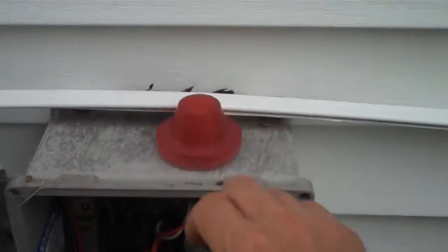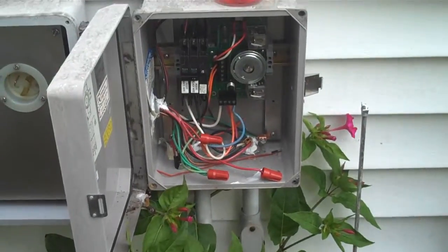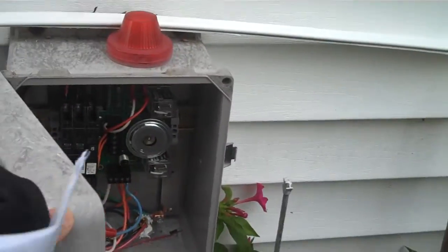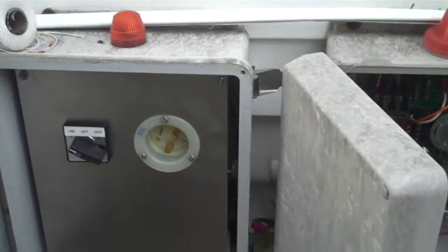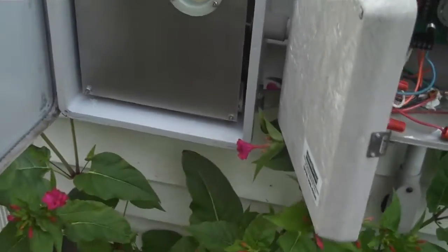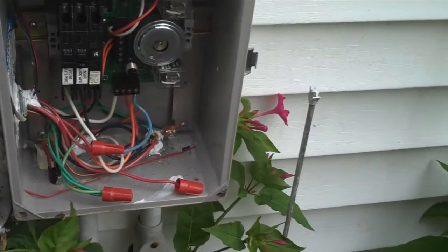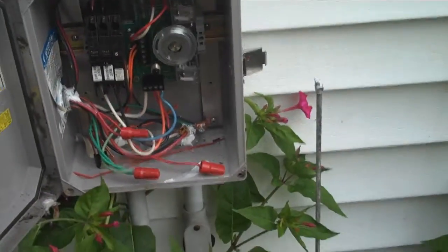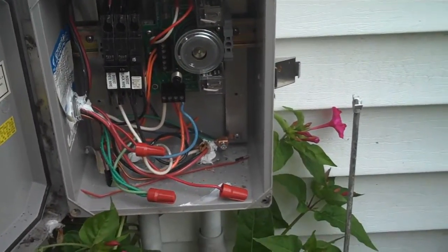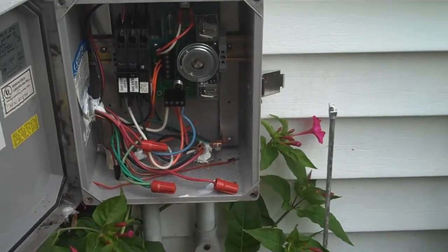We're going to test this light and this alarm, and also test this alarm over here which is just the light. Because this is an older unit, it did have some problems in the field with corrosion in the battery backup system. This was explained by Bill Yoder to the grinder pump committee, and as a result many of the techs, when they came out to service these units, bypassed the battery backup system. I can actually tell by looking at Steve's wires here that the battery backup unit has been bypassed.